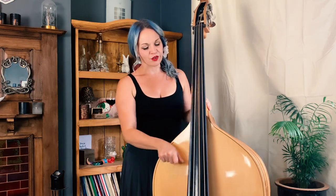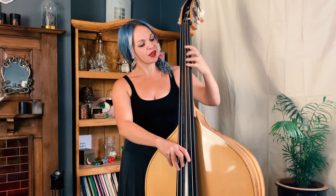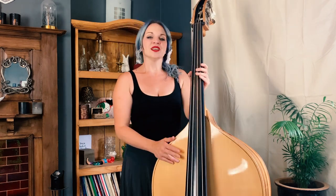Once you've got the hang of the A major scale, you can also look at where some of the other notes are. On the bottom string you've got E, F sharp, G sharp, and A. You've also got B and C sharp. Those are your basic note choices within this position.